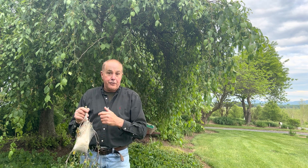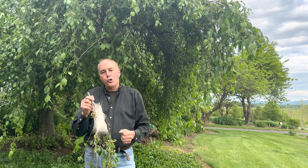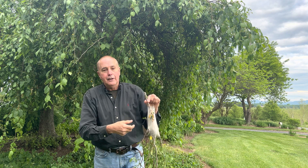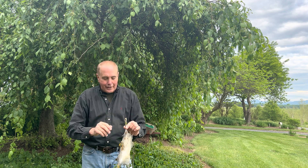I know of another way people try to get rid of these — it's not my recommendation. They would take a cloth and make like a little handheld torch, and they would torch the tents. But that's not really good for your trees, and it could cause other problems too, with fires. So I don't recommend that either.